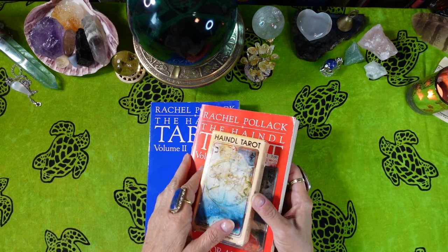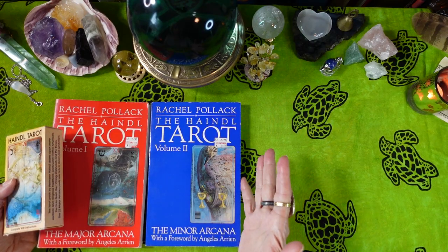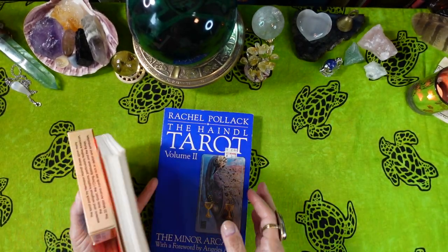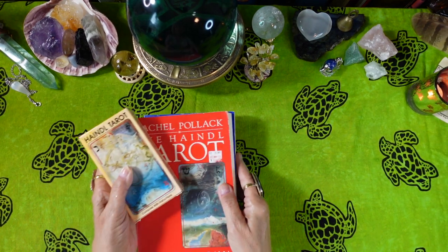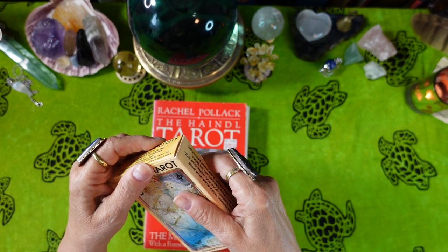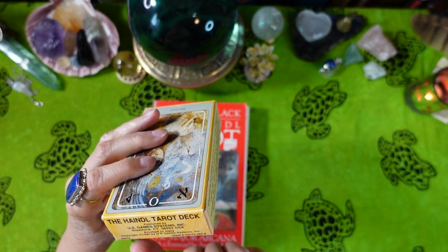I even bought two extra books, Volume 1 and Volume 2, about this deck — that's how complex it is. The first volume is about the Major Arcana and the second volume is about the Minor Arcana. So let's look at the deck. It comes in a flip-top box and is published by US Game Systems.